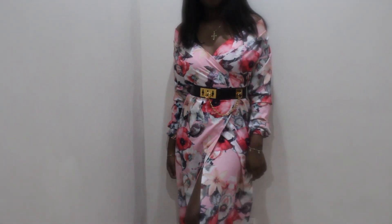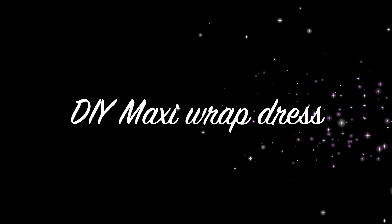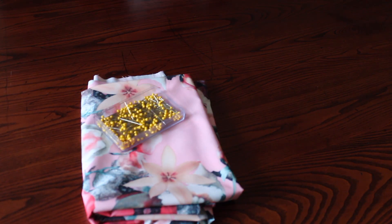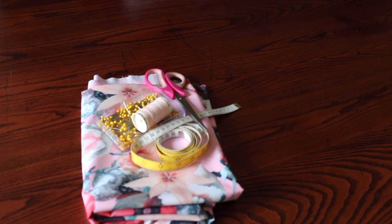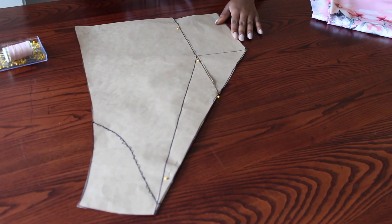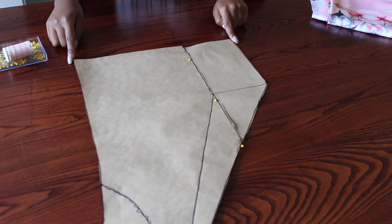Hi loves and welcome back to my channel. I hope you're all doing good. For this new tutorial, which is a maxi wrap dress, we're going to need a piece of material, some pins, a measuring tape, a pair of scissors, and also a matching thread.